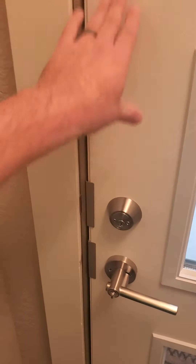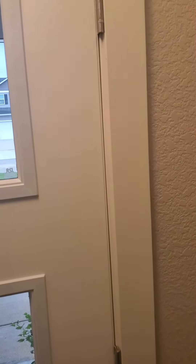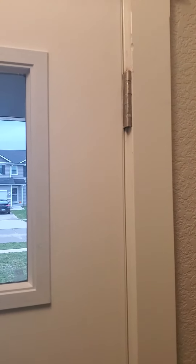Door Armor also covers the hinges. And if you can't get Door Armor, I would highly recommend replacing all the screws in your hinges with longer hardened three-inch screws as well. Obviously when you open your door you'll see all the screws in all your hinges — replace those too.